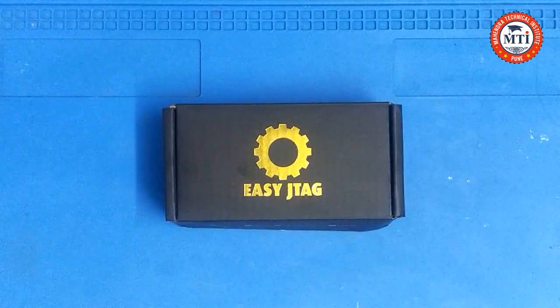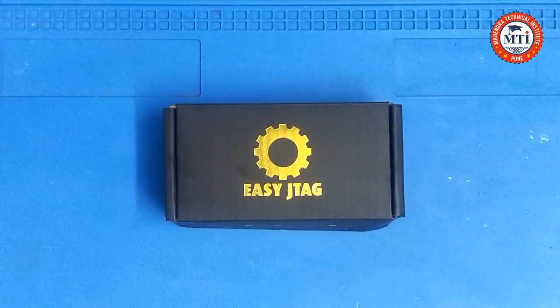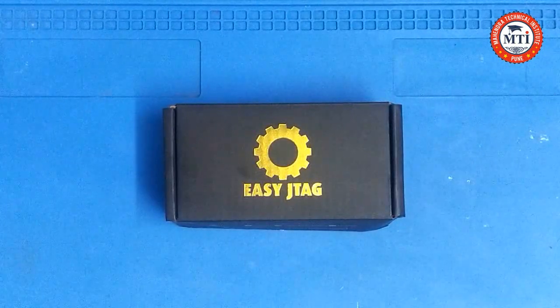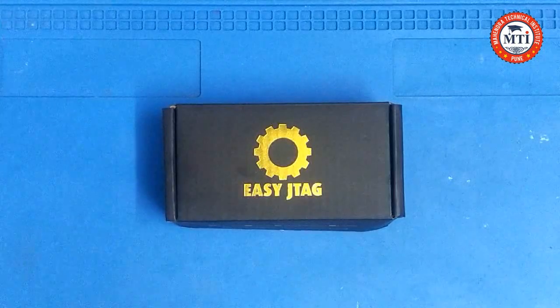Hello TechnoFriend, this is Mahendra Bahrmuk, the owner of Mahendra Technical Institute. Today we give more information about unboxing the Easy Z-Tack socket BJ254.